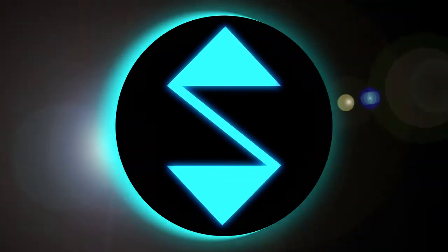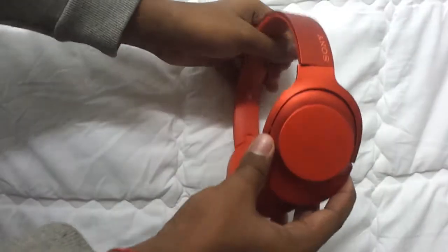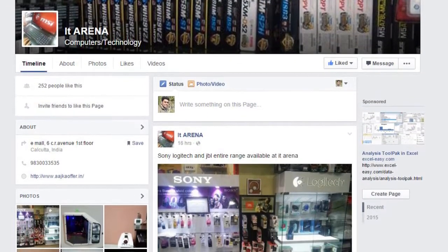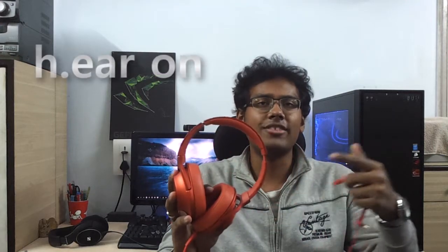This is the Sony MDR-100, provided by IT Arena, our sponsor — if possible, please go to their Facebook page and drop a like. This is also known as the H.E.A.R On, which is essentially Sony's answer to Sennheiser's Urbanite and Momentum lineup, the Beats series, and Audio Technica's ATH-M50X. These headphones target consumers who need portable headphones and can spend between 10,000 to 15,000 rupees or 200 to 300 USD.